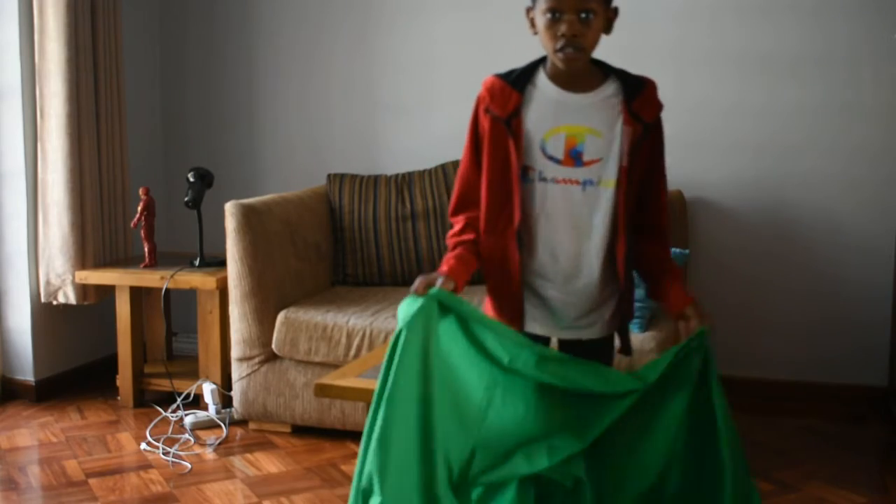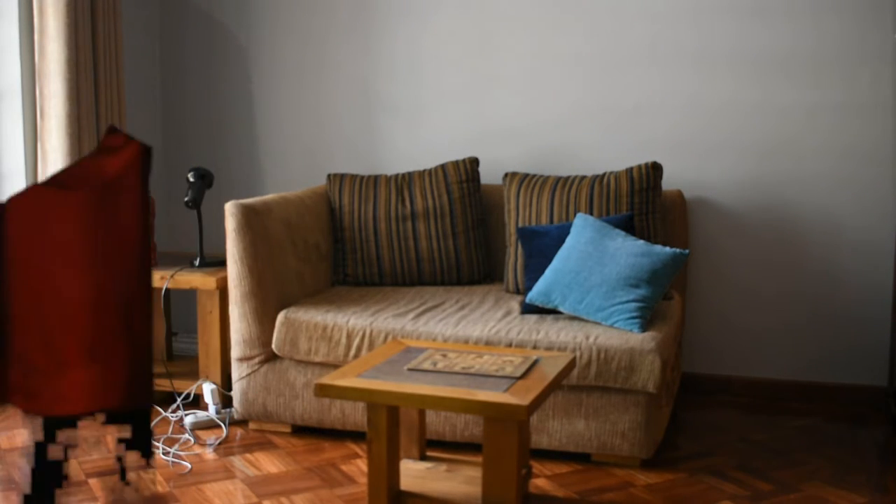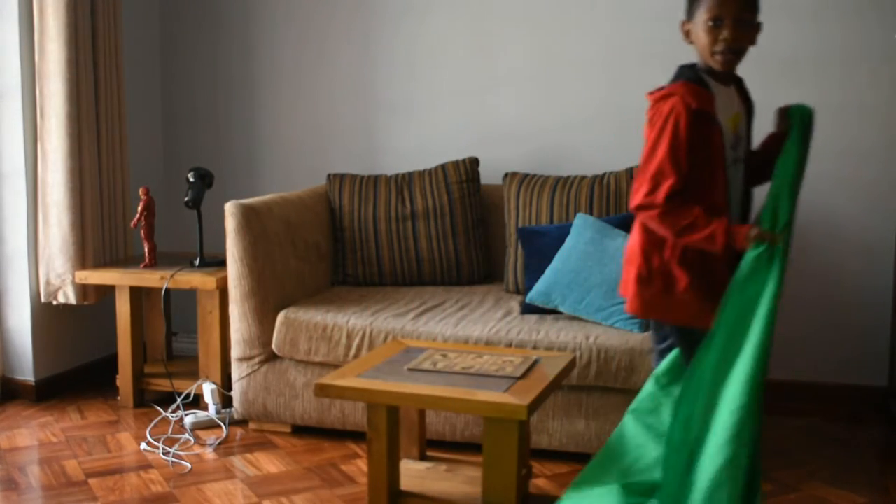Guys, ready, set, activate it. You can't see me. Now I can spy here and then hide and seek.